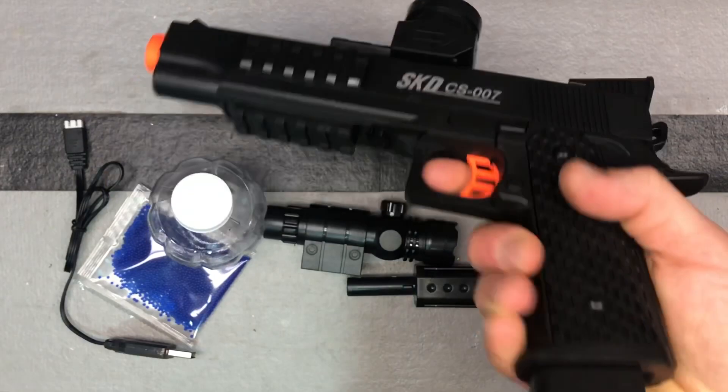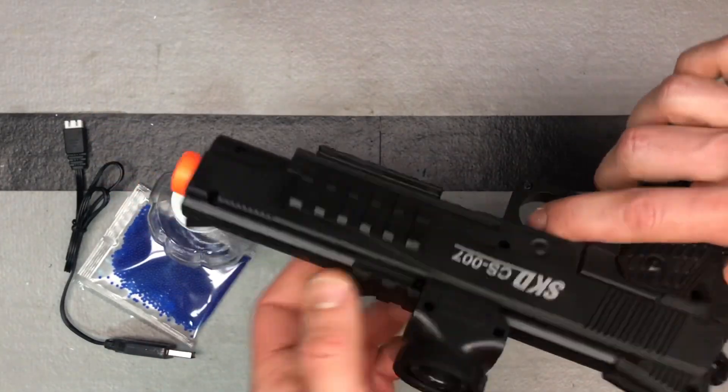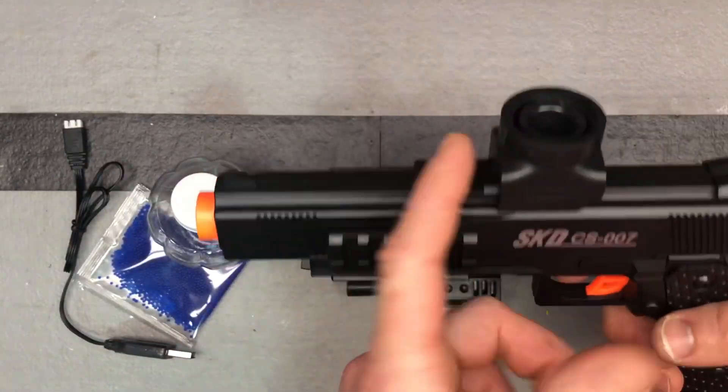Power switch right here — turn it on. We can hear it shooting. Turn it off. This also works as a safety. You've got your rail here, rail here — bottom rail, top rail.